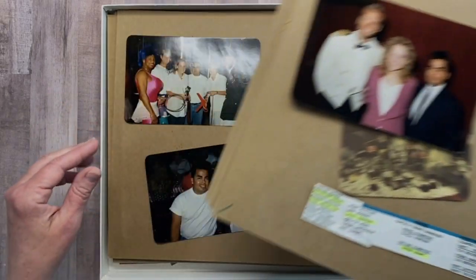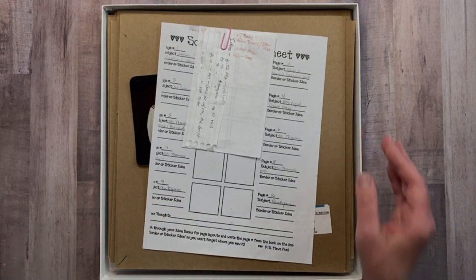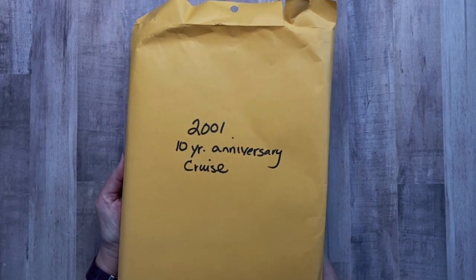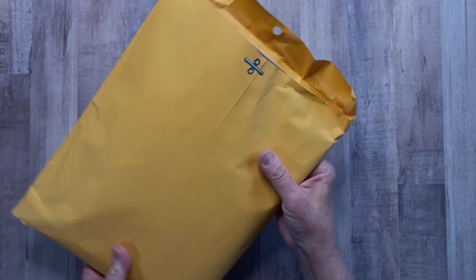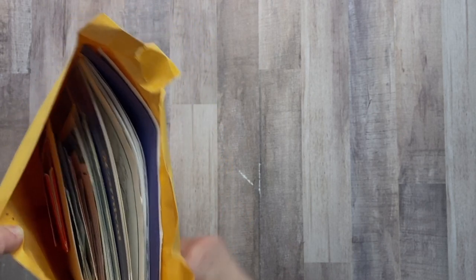Okay, so that's the honeymoon. I also want to put in our 10-year anniversary, and I wasn't so lucky to find those all nice and organized. This is what I have for the 10-year anniversary — all the memorabilia and photos are in this folder, and it doesn't even look like that many photos. So I really need to go through here and dig these out. Project number one: organize the second half of this album.